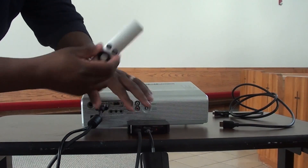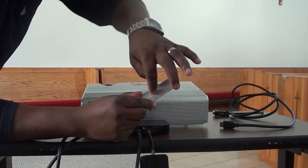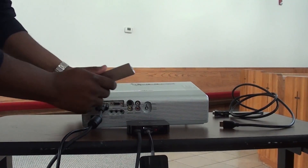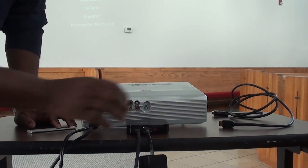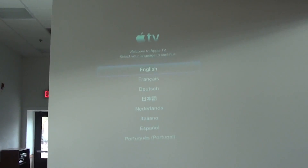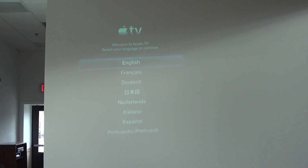One thing I forgot to mention is that you need to make sure you keep this — it's the important remote for the Apple TV, and it comes with a lithium-ion battery. You can turn it with a key to get a new one, but keep it with the Apple TV. So I'm going to connect this to the Apple TV and see how this works out. And there it is — the Apple TV has come up on the screen. We can see the Apple TV, and we're going to go ahead and configure it.